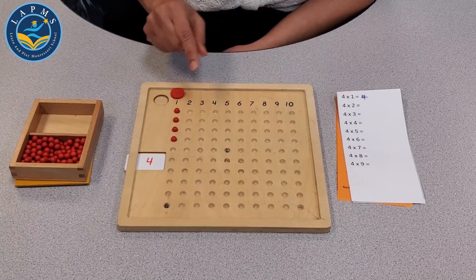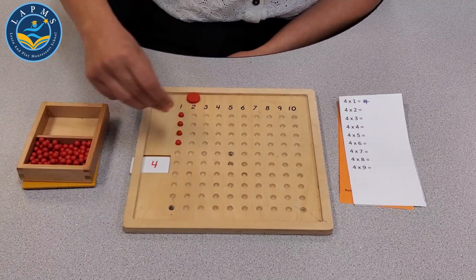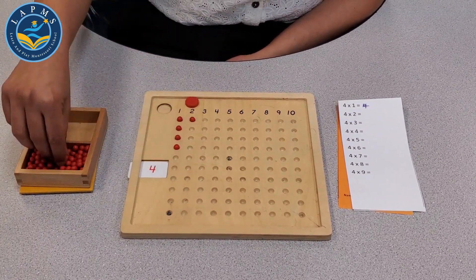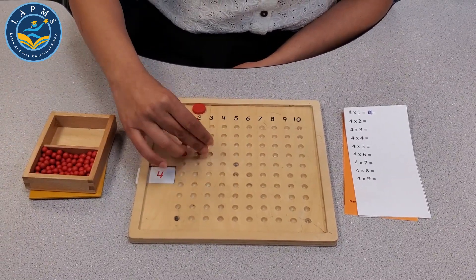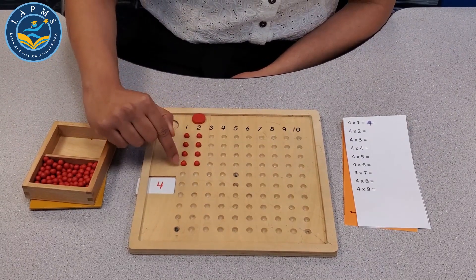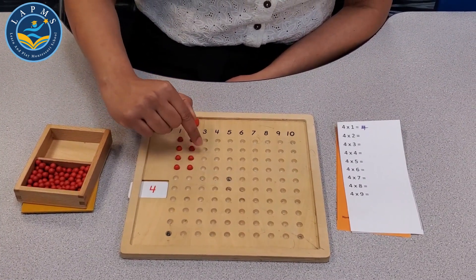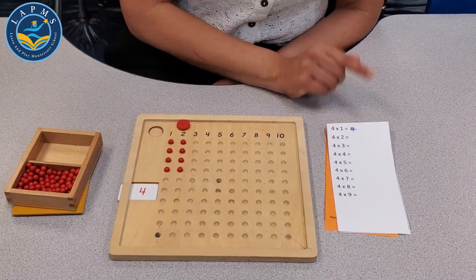Moving on, let's do the next problem: 4 multiplied by 2. We count 1, 2, 3, 4, 5, 6, 7, 8. The product is 8, and then we record 8.